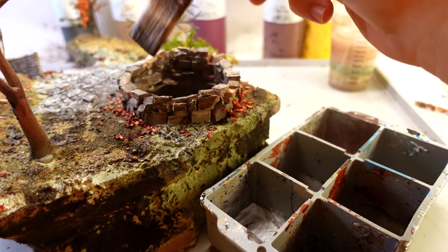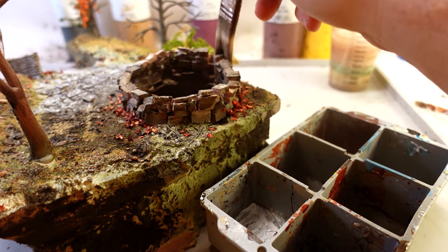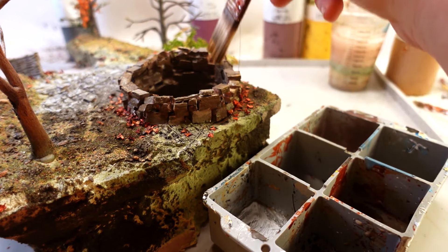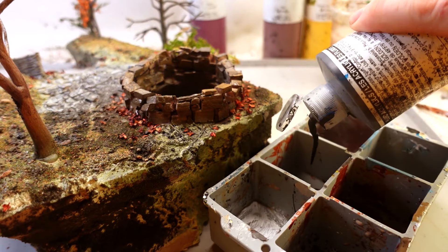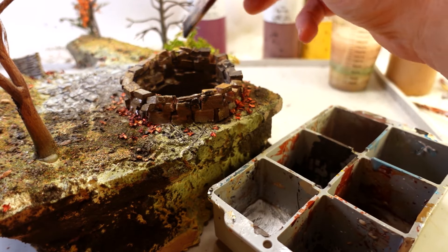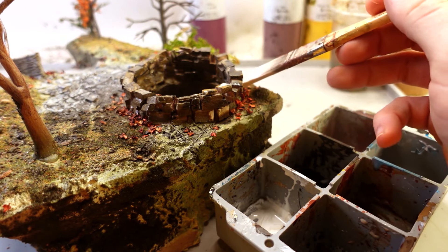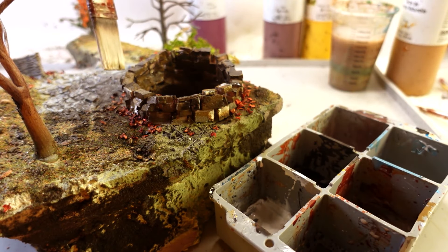When I'm coloring things like stone, I like to take inspiration from the basic concept behind the leopard spotting technique — not so much the particular colors they use, just the idea that if you're working with stone, there's a whole bunch of colors involved. So play around, work with it till it feels right, but make sure it's interesting.